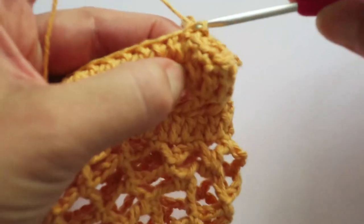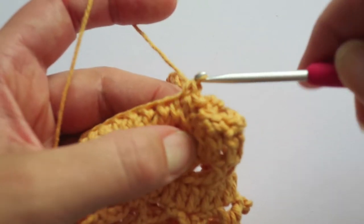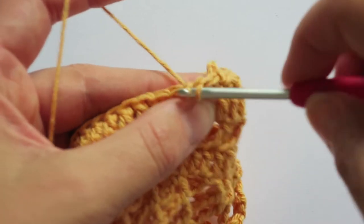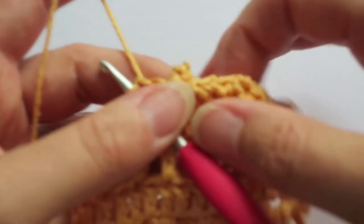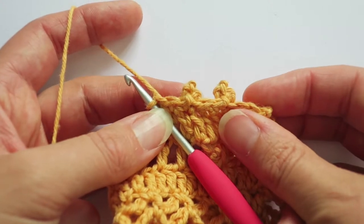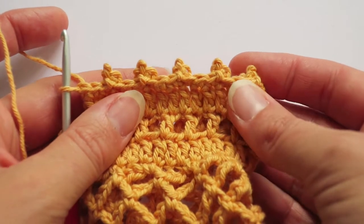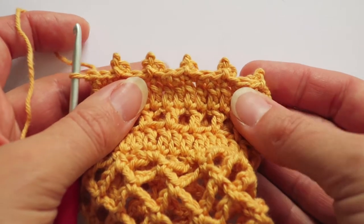Making sure I pull that nice and tight, and then three single crochet: one, two, three. There we go — there's another one. Here's a lovely row of them. They're almost like little crowns, aren't they?